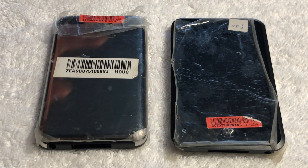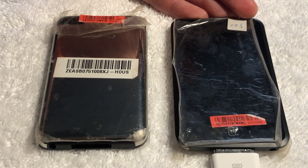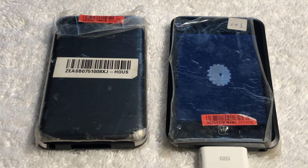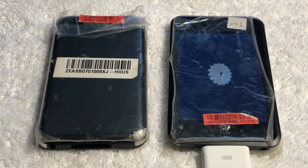The first generation iPod touch, also known as the iPhone without a phone, brought the world of iPhone OS to millions of users. At the time, this device seemed impossibly thin, and to this very day is still one of my favorite Apple products of all time. Hello everybody, Apple Demo here, and today we're going to be looking at two prototype iPod touch first generations.